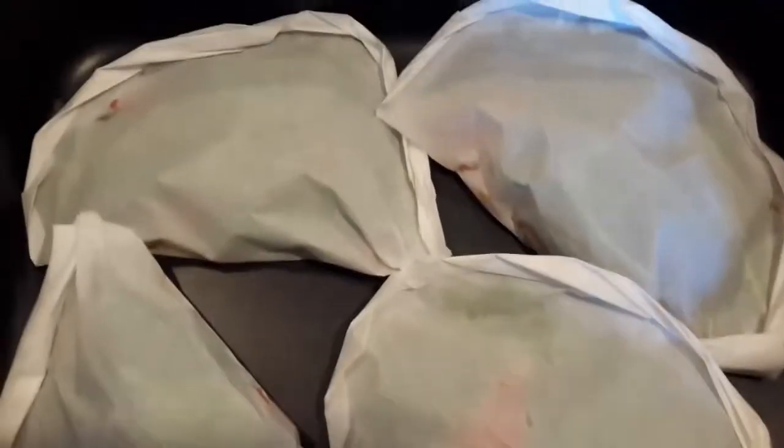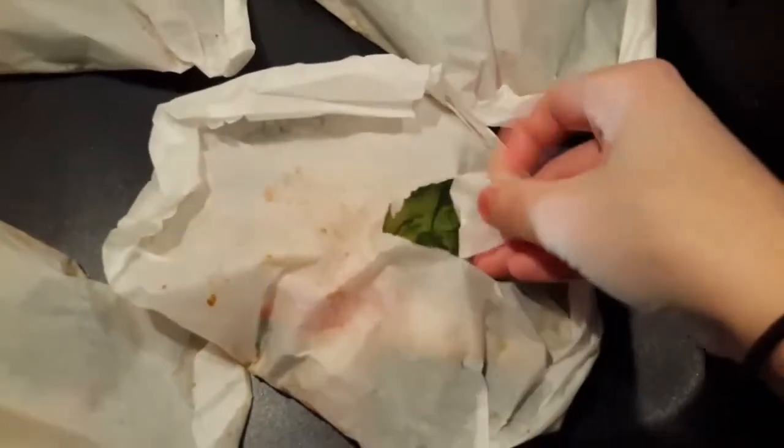I made about four packets — you can do more, it really depends. We're going to put them in at about 375°F for about 15-20 minutes. It doesn't need much — just needs the chicken to cook; the rice is already cooked and the vegetables just need a little touch.